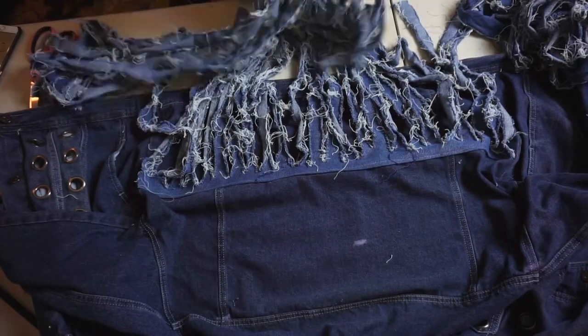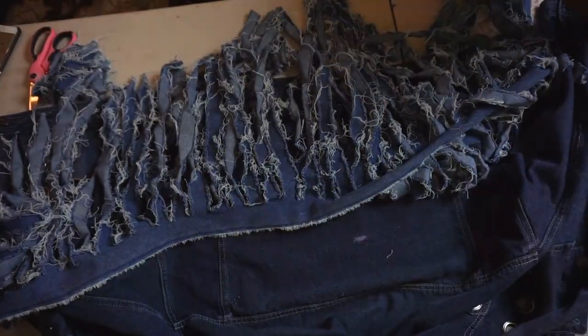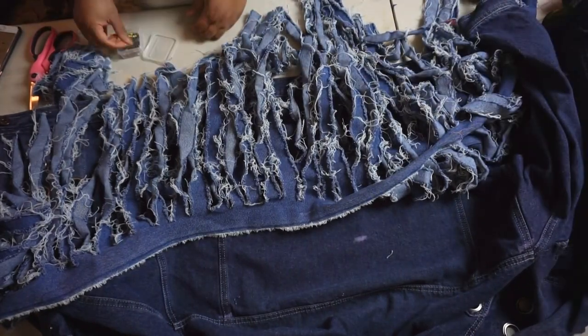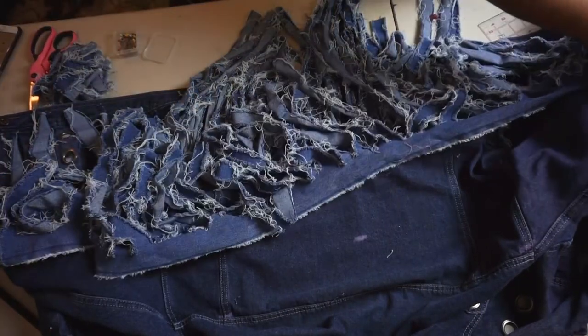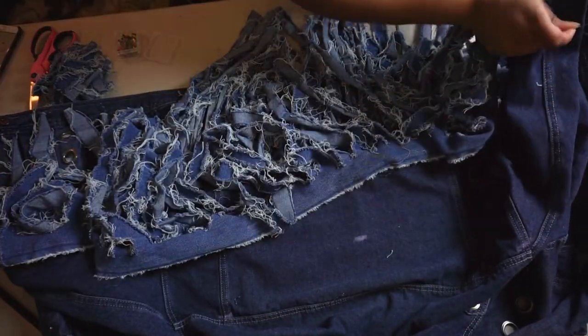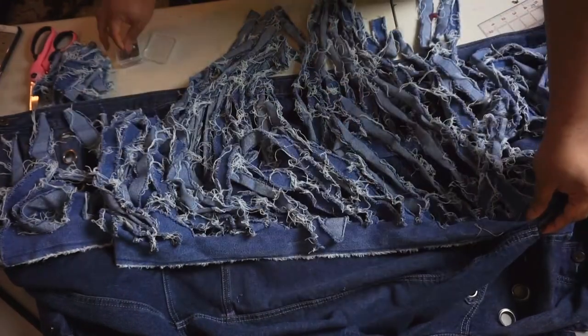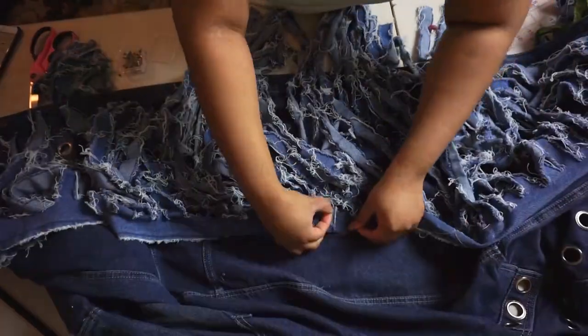For the second layer, all I'm going to do is mark and pin — decide where I want it. I'm going to do that Western thing at the very top, a little bit on the arms, both arms, and a dip in the center. Then I'm going to take it to the sewing machine and sew a straight stitch along the whole entire thing.